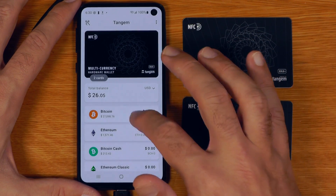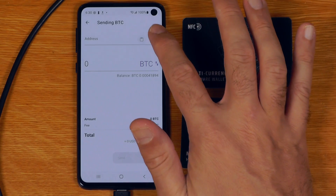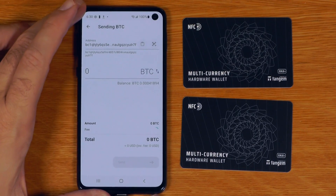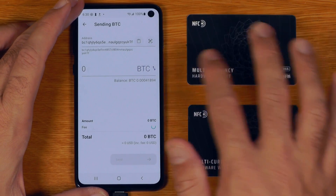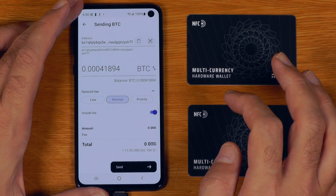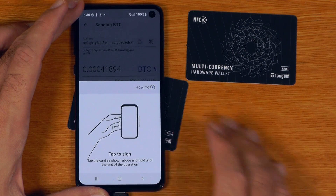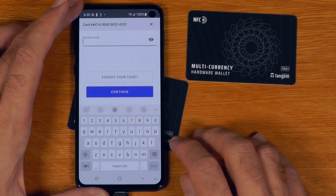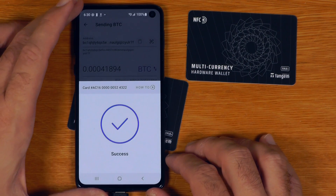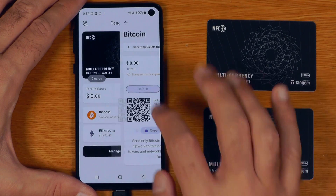So let's send this Bitcoin back to the tip address — we'll say max amount. Tap to sign, access code 1234. Continue. And we'll send some Ethereum there too.